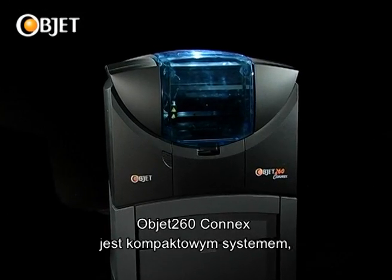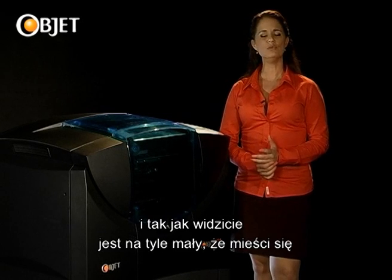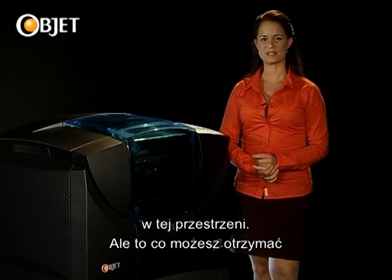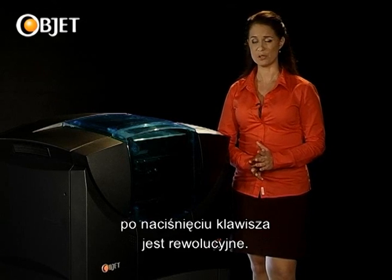The OBJET 260 Connex is a compact system that punches well beyond its actual weight and size. And as you can see, it's small enough to fit into this tiny space. But what you get out at the press of a button is truly revolutionary.